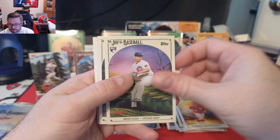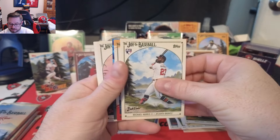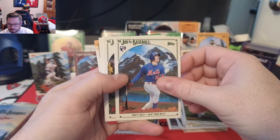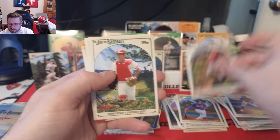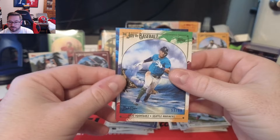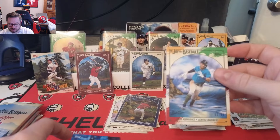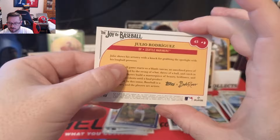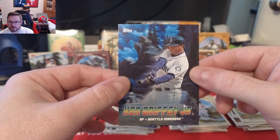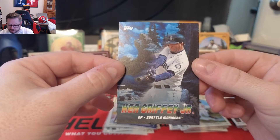Pack six: another Tristan McKenzie, Javier Assad rookie, George Kirby, Michael Harris II rookie, Hunter Pence, Greg Cole, Francisco Lindor, Brett Beatty rookie, Zach Gallin from the Diamondbacks, Johnny Bench, and a Paint Splatter Julio Rodriguez numbered to 99 — 53 of 99, beautiful card especially on the canvas stock. Also a Peaks of Power Ken Griffey Jr. insert — absolutely gorgeous.